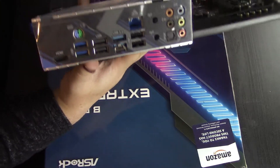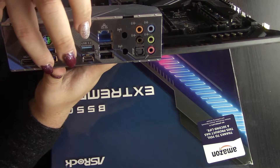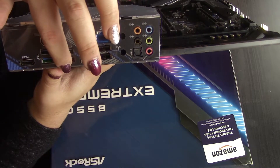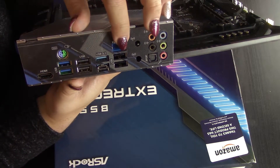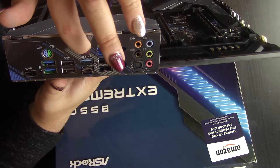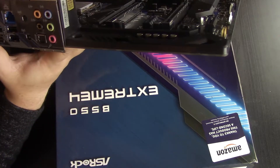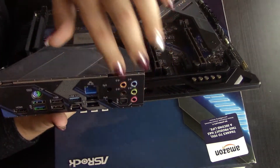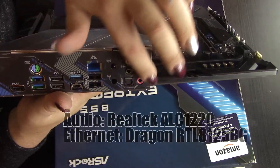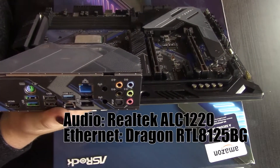Let's look at the rear I/O. We have an HDMI, which is going to be useless for us with a dedicated GPU. We have two USB 3.1, USB 3.2, and two USB 2 ports. Two and a half gigabit Ethernet and USB — these are both going to be 3.2, so we have Type-C and Type-A. We even have a spot for Wi-Fi antennas if you end up using that M.2 slot, plus 7.1 surround audio.